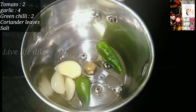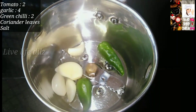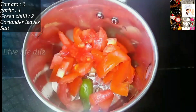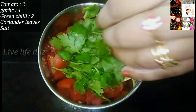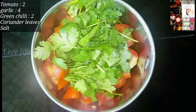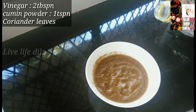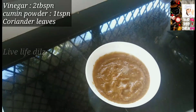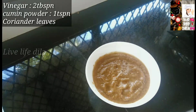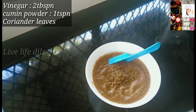We will mix it in a little bit. Let's mix it in a little bit. You can mix it in a little bit.